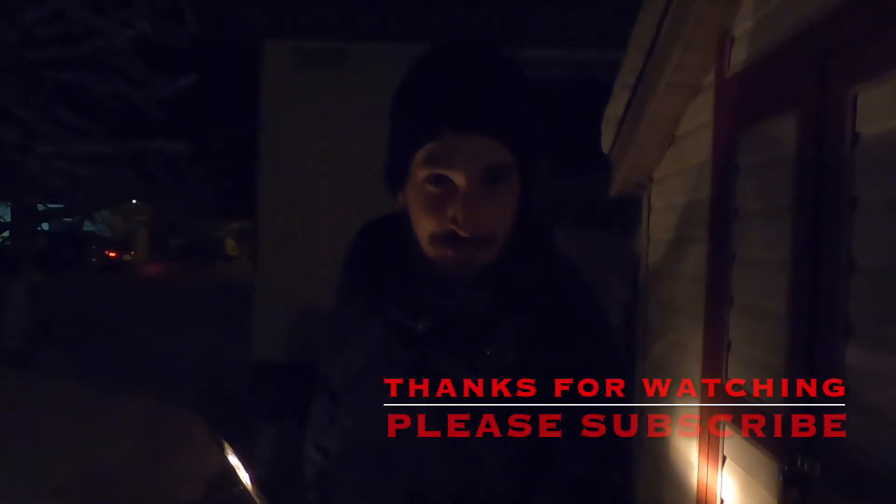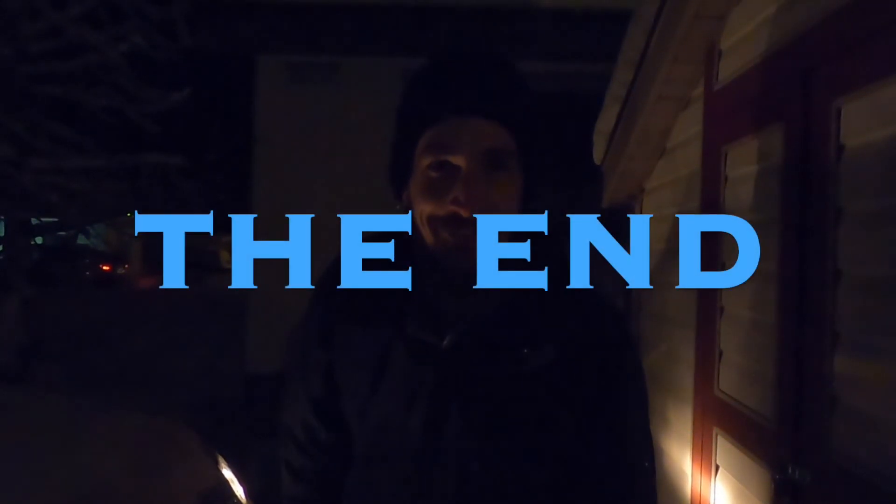There we go, did pretty good. So thanks a lot for watching Matt's Garage. Don't forget to like and subscribe and have yourself a great day.